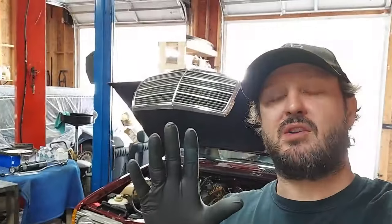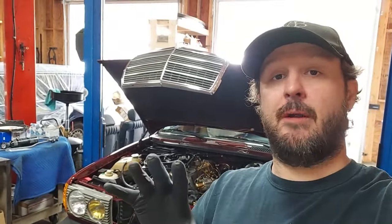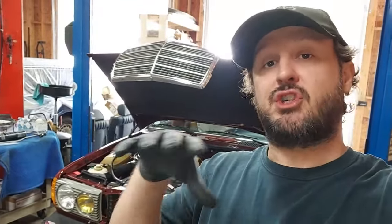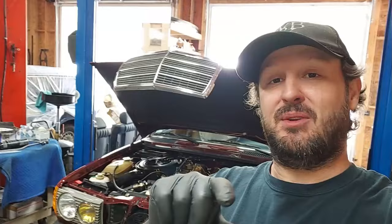Welcome back to the channel. This is the series on the 1984 orient red wagon, and today we're going to go through some very minor items to finalize and finish off this car. We're going to install the wood trim, look at the sun visor mirror inserts, test out the air conditioner to make sure it's blowing cold, and change the front license plate holder.